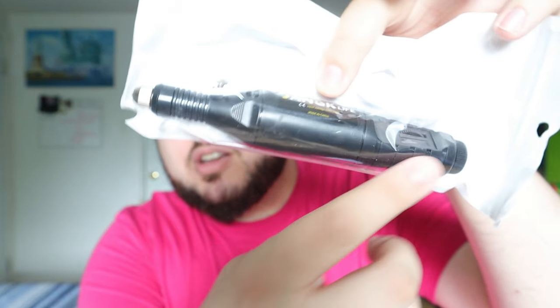The rotary tool itself is just a basic one — nothing too special, you just put the attachments in, charge it, and away you go. This was only $15 on Temu as opposed to paying $50. Whenever you're starting a new hobby, it's probably a better route to go cheaper to get used to it, and then eventually if I want better quality I might get that from the hardware store. It looks pretty good quality.